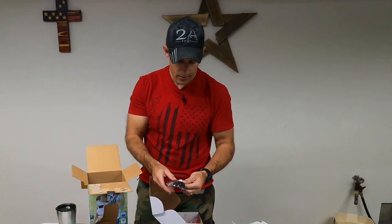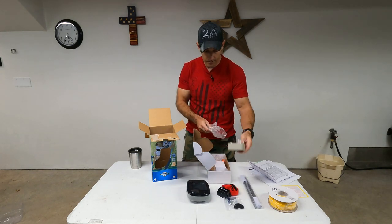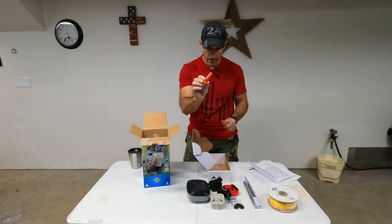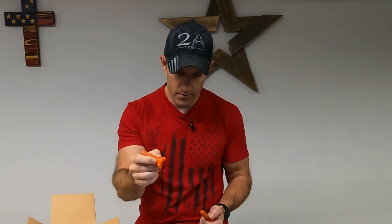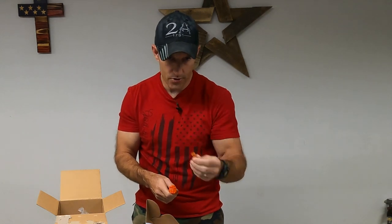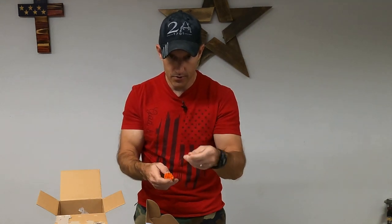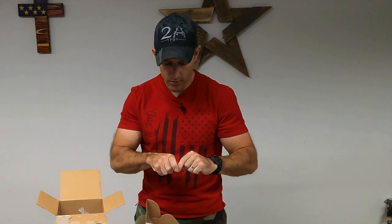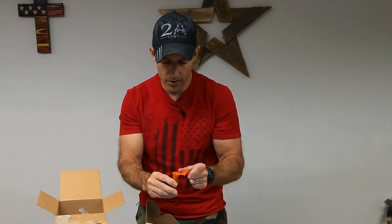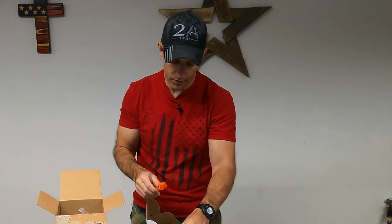The kit comes with a battery, another set of contact points for the collar — one for short hair and one for long hair dogs. It comes with a test light so you can test your collar is working, the surge protector, and the power adapter. If you have to splice your wire, you'll want these little splice connectors that have dielectric grease inside. You make your splice, connect the wires, tie a little knot, shove it in — and that grease keeps moisture off the wire, because moisture will cause a fault on your transmitter.